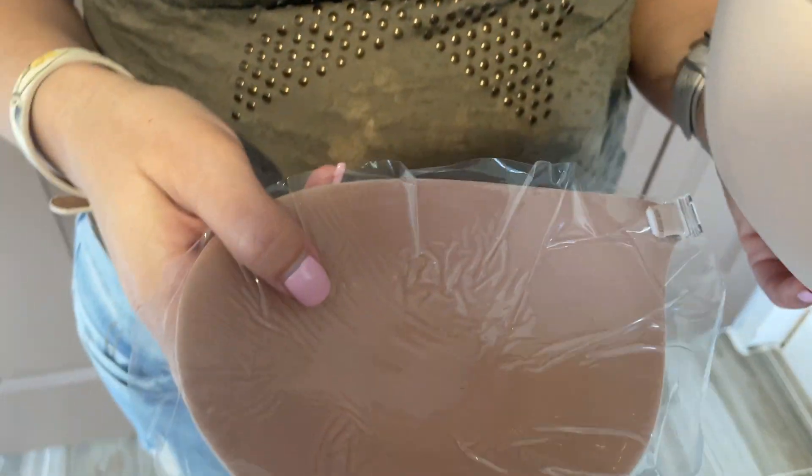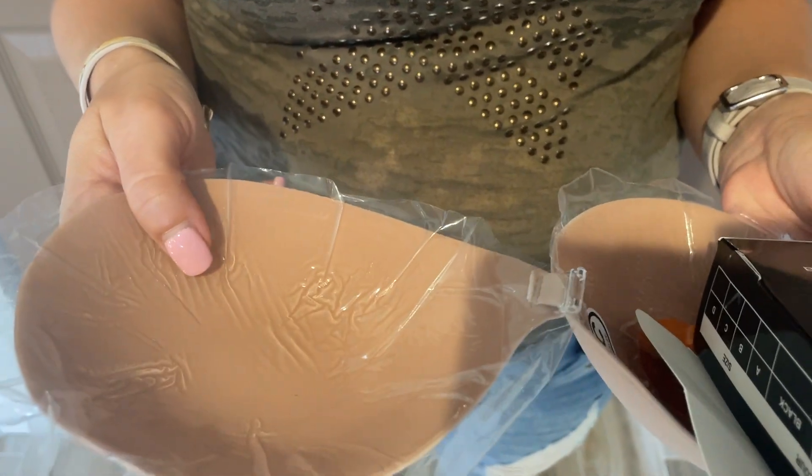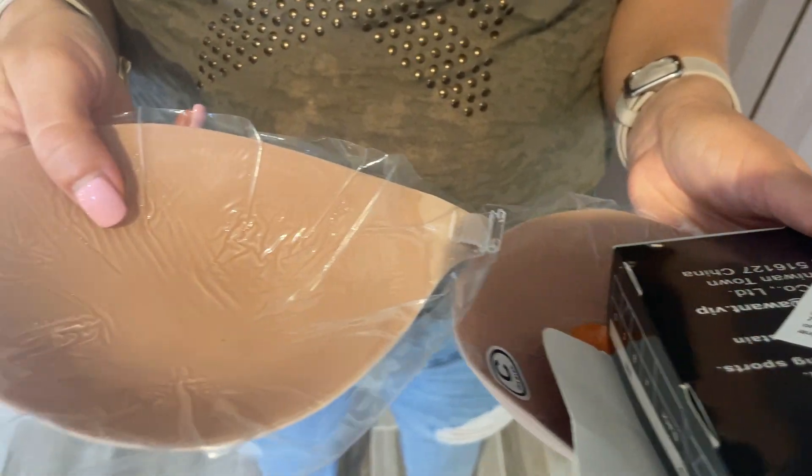Don't put cream, don't put perfumes, don't put any skincare product on your chest. And before you use it, I want you to clean your chest and let it dry completely.